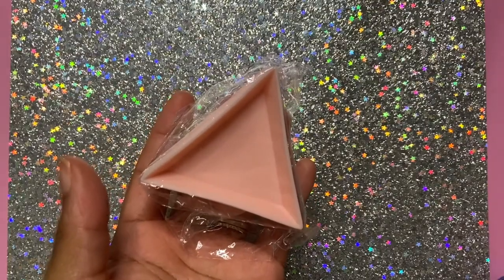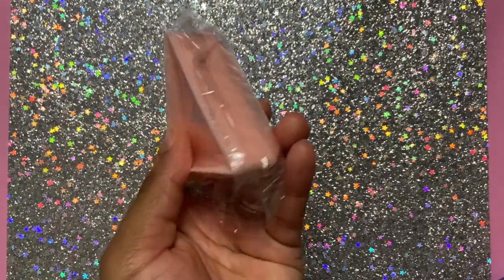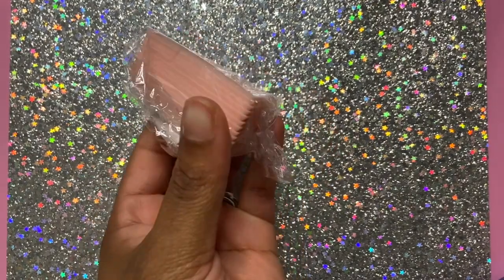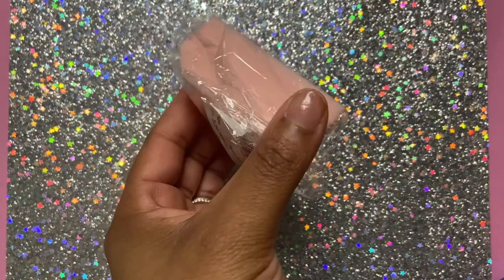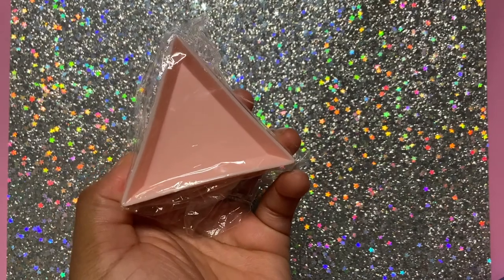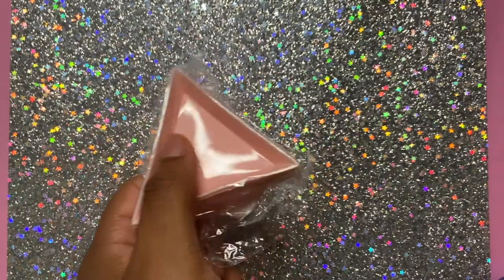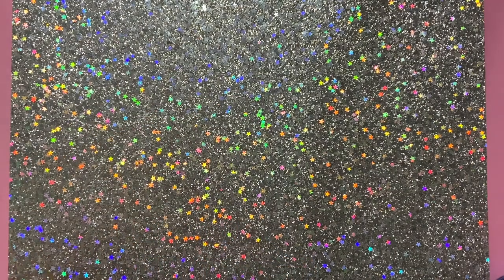Last but not least, I got these triangle trays off Amazon. I just use them for my rhinestones — it comes with like 10 pieces. That covers the nail haul and how I organize my rhinestones and stuff. Make sure you like, comment, and subscribe — bye bye!